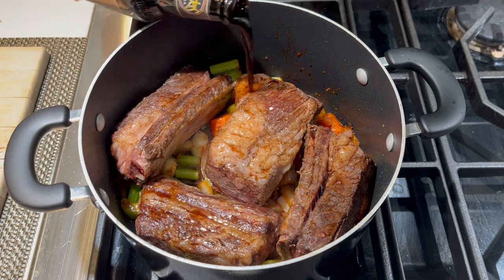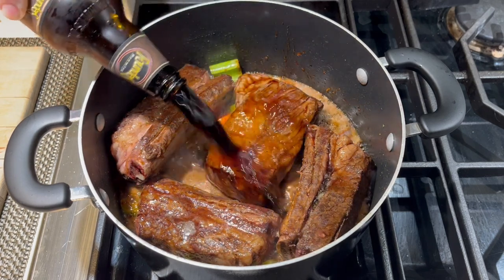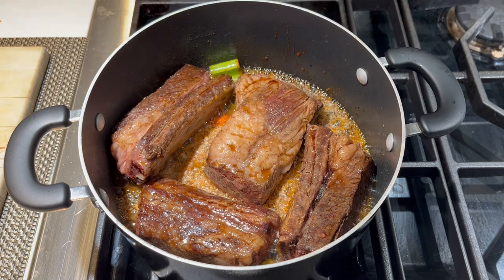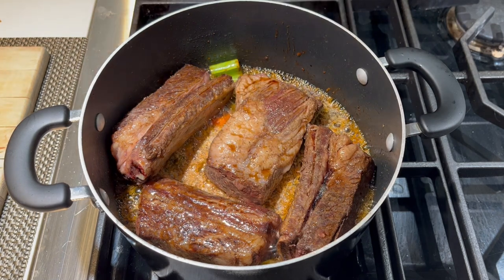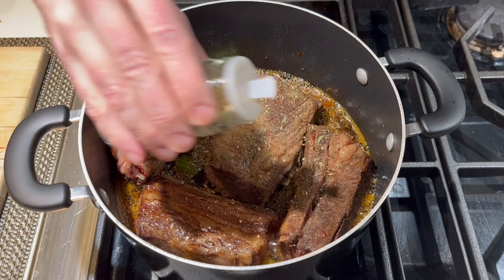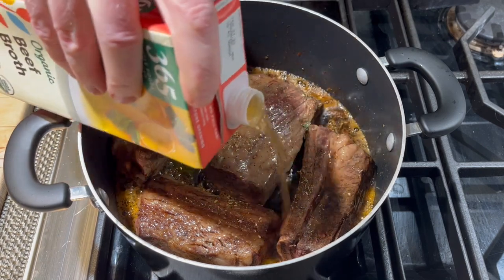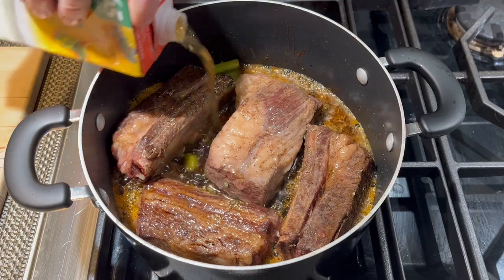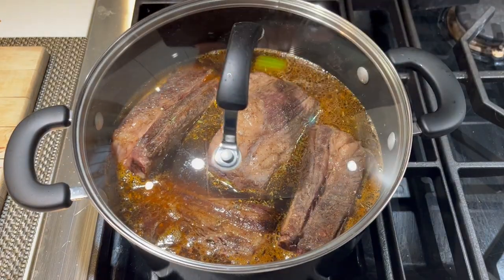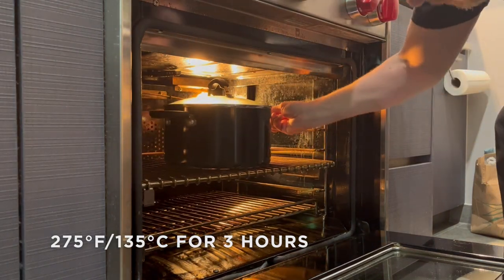Now we're going to add an entire bottle of good beer. You can use ale or stout — today I'm using Founders Porter, an excellent beer from Grand Rapids, Michigan. This should add a really nice depth of flavor to these ribs. We're going to add a touch more of that herb seasoning, and then an entire quart of beef broth. You want the ribs almost completely submerged, but still some of that meat popping out the top. Then cover with a lid and place into your oven at 275 degrees Fahrenheit for right around three hours.